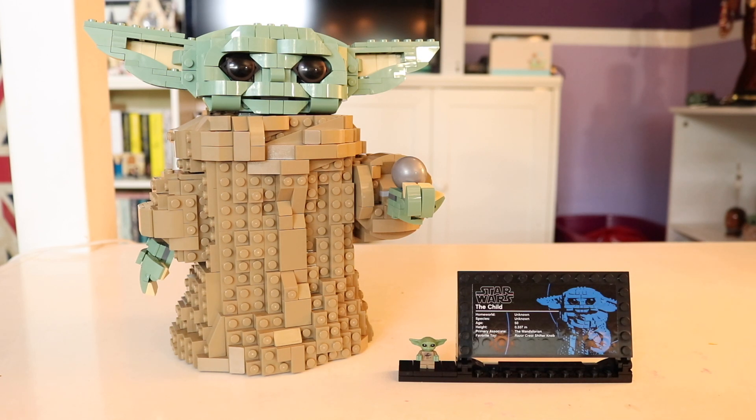Hey everybody, welcome back to my channel. Today we're going to be looking at set 75318, The Child, aka our lovable Grogu. This set retails at about 80 US dollars and we're going to be looking into whether or not this set is worth the money.